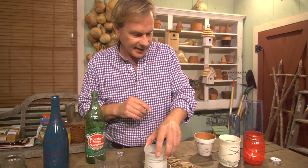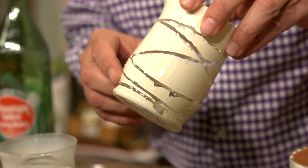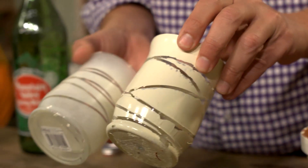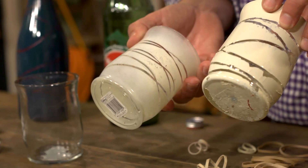Here's a caveat: be careful how much paint you spray on it. Here I got a little heavy with the paint — it dripped, and you can see that it doesn't come off quite as nicely. This is a much better example, so go easy on the spray paint.